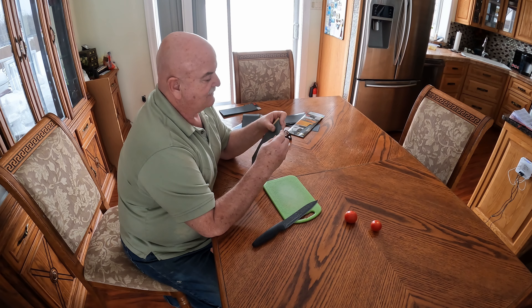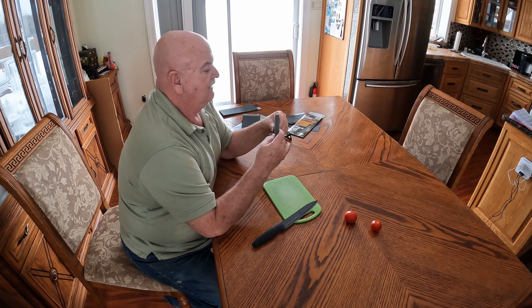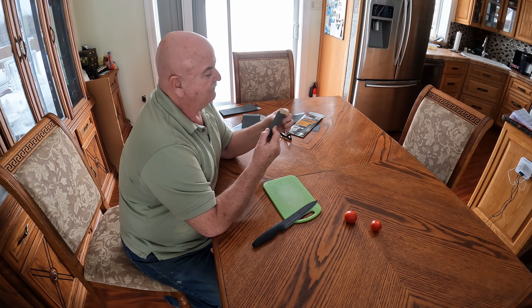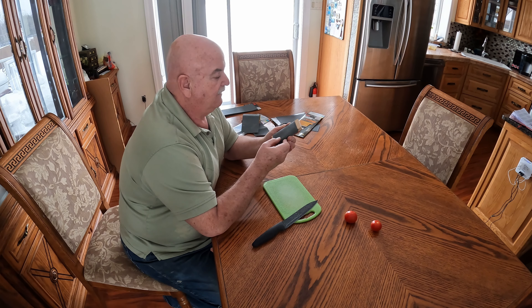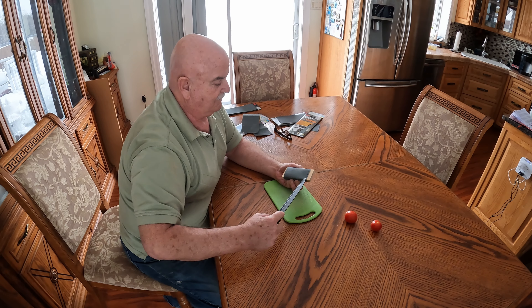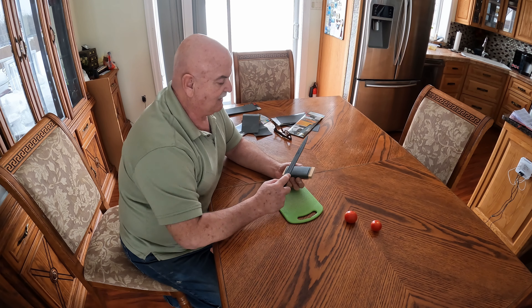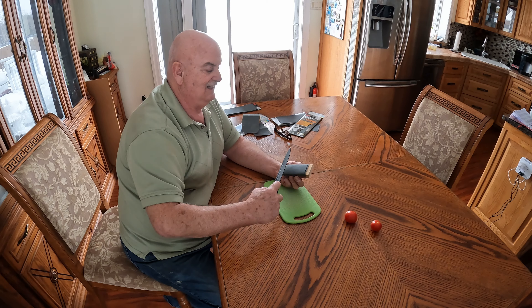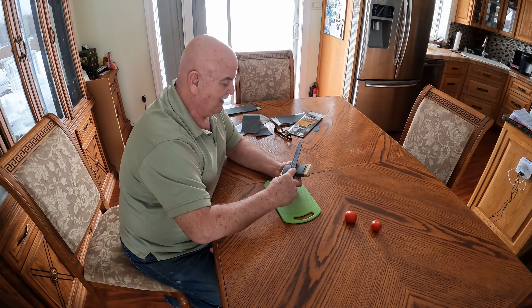The reason I want to sharpen up this knife is I have to trim up some pork, because very soon — probably this weekend — I'm going to be making ham kielbasa and I need a sharper knife. It's tempting to sharpen the blade this way, but it's got to go the other way, away from the blade.